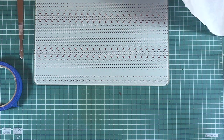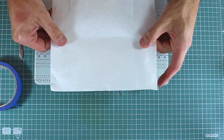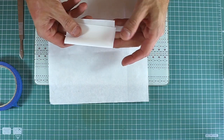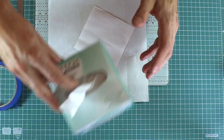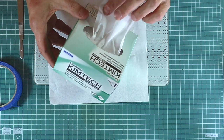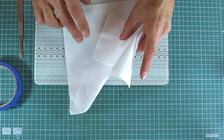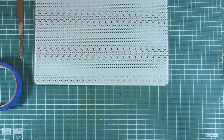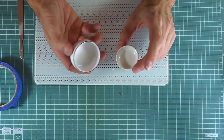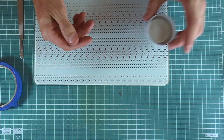Absolutely useful is lint-free cloth in various sizes for cleaning, dusting, and wiping off Urushi. You can use lint-free cloth, which is also very useful in an Urushi workshop. Last but not least, don't forget containers — you can use plastic, glass, ceramic, or laboratory containers of different sizes and kinds. It's absolutely up to you.